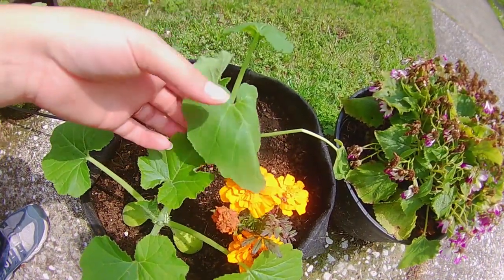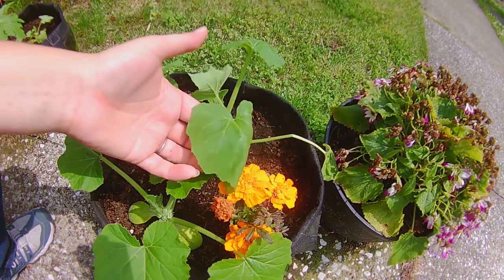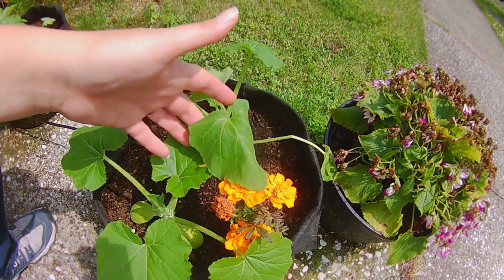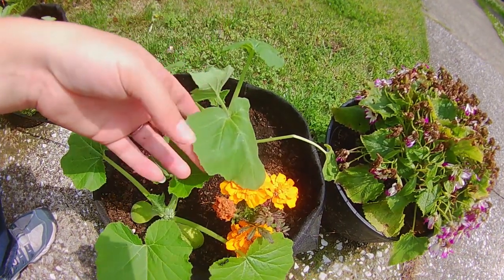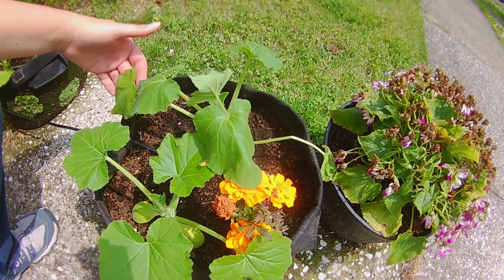Now after you've transplanted your little seedlings, if they start to wilt, don't worry about it too much. This is the plant going through a little bit of shock. When that sun goes down tonight, I'm going to give them a really good drink of water and these should perk right up.